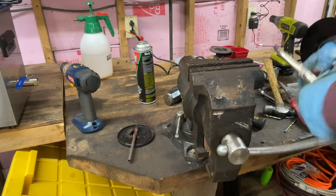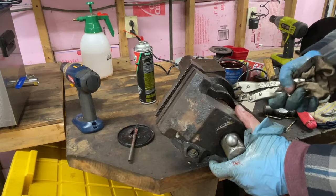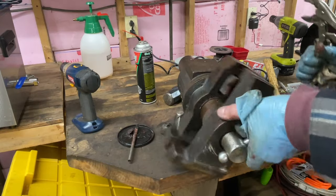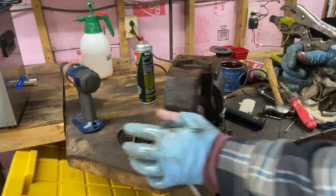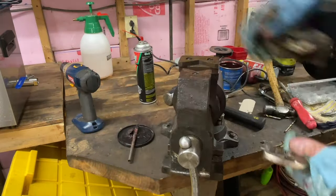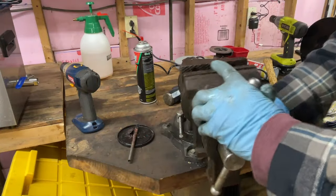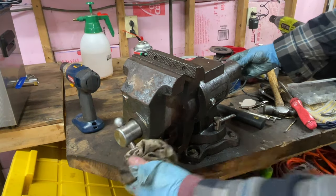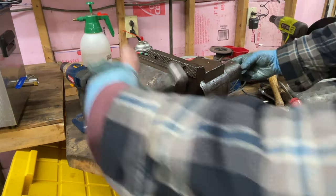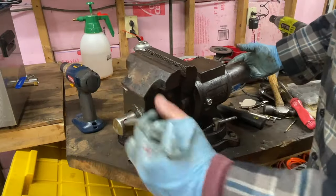And if you want to use that pipe, you can put a socket on here and spin it. Now you can lock some pipes in there, or stop up and down — that's always good too. That's your basic vise rebuild and repair. So that's loose again — you've got to figure out when do you tighten it. Do you tighten it when it's all the way together?